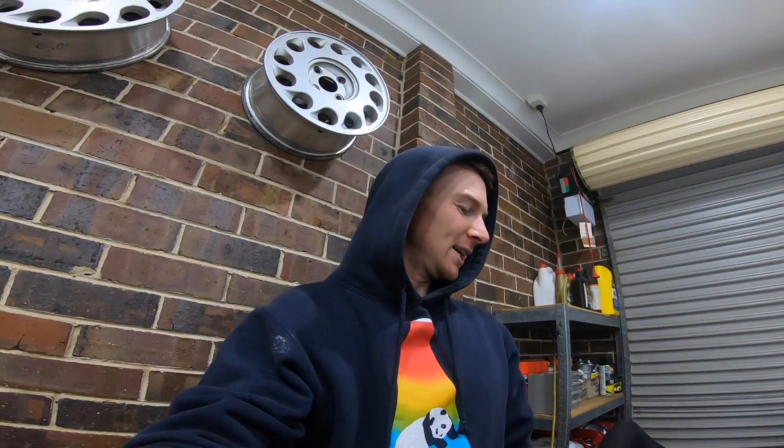I think I might leave the side Venetians out — I'm not sure yet, just because they sit like shit and rattle. It looks alright without them, so I'm not sure yet. I might end this one there because I don't want to cram too much into one video — people get bored — trying to keep it around the 10-minute mark. See you guys in the next video.